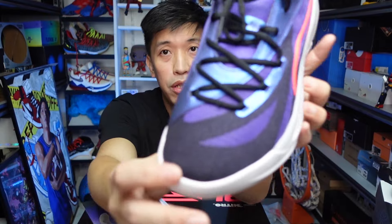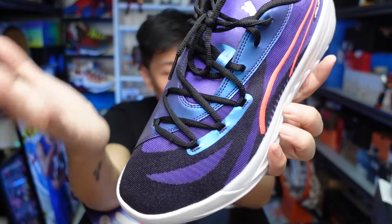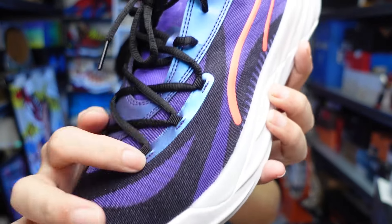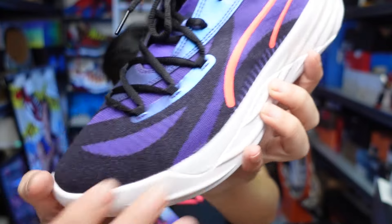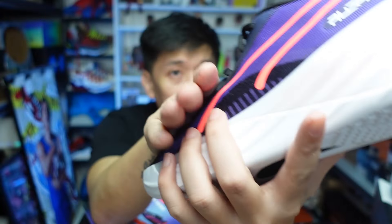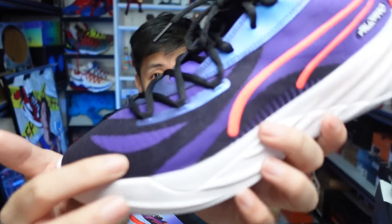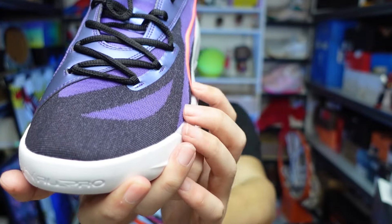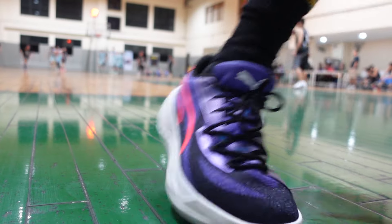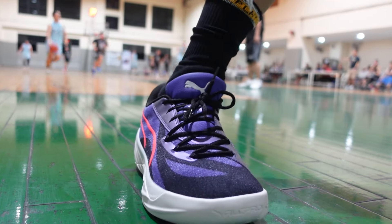What's nice about the All-Pro Nitro is these straps — these wires — that go down. They really hold your foot down in the forefoot area, pull your foot down, and give you a better fit to the sneaker and that extra lateral support you need. It runs up so that when you're doing lateral moves, it gives you the support you need on the All-Pro Nitro. Same with this colorway and other colorways — excellent lateral support, very nice fit.